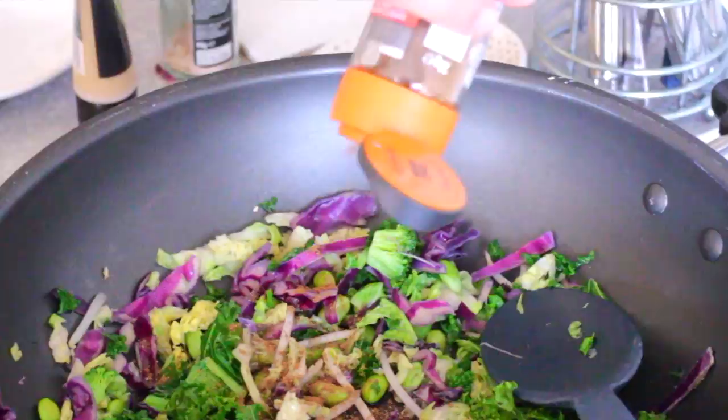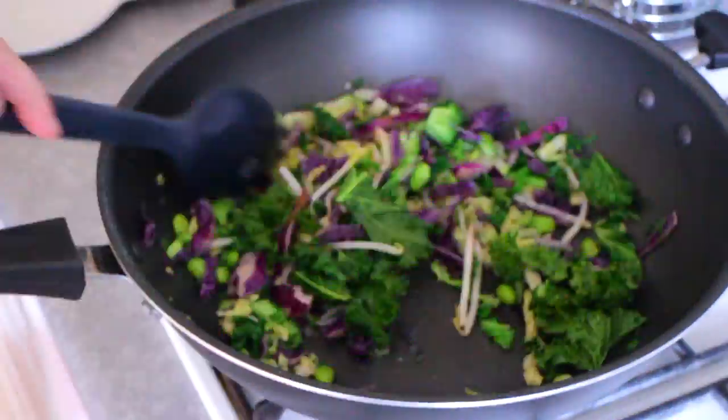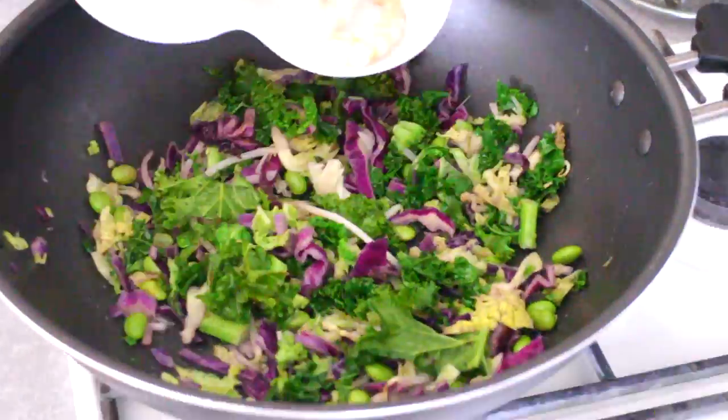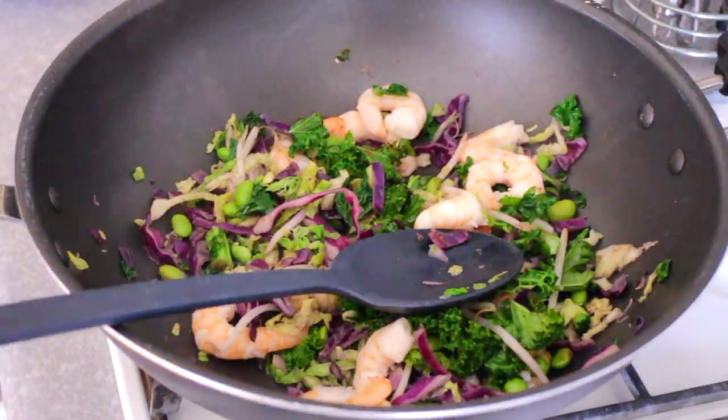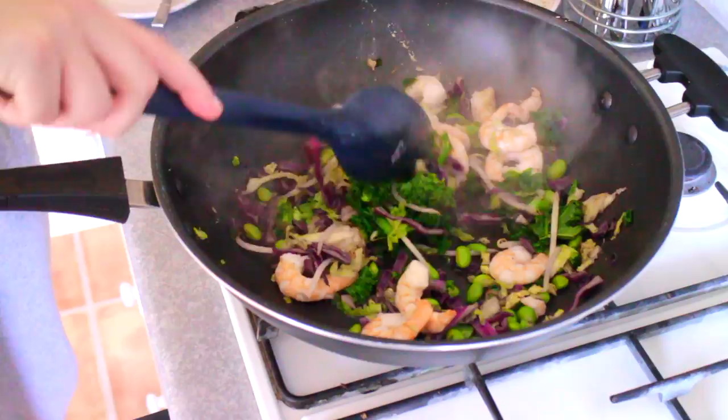Add a tablespoon or two of allspice. Once the vegetables are slightly tender, it's time to add the king prawns. Add half a tablespoon of lemongrass. Stir again.